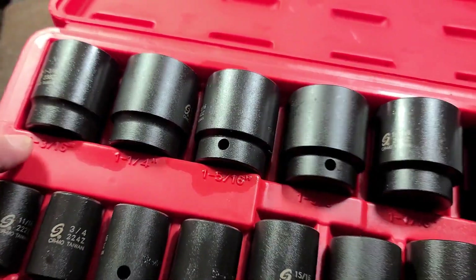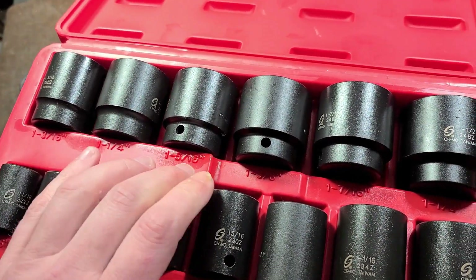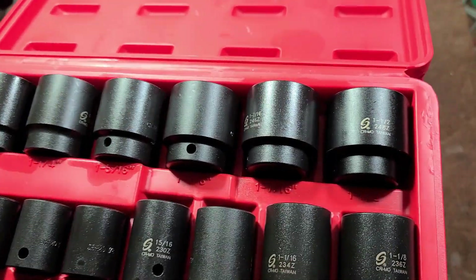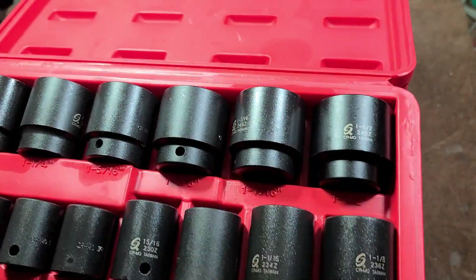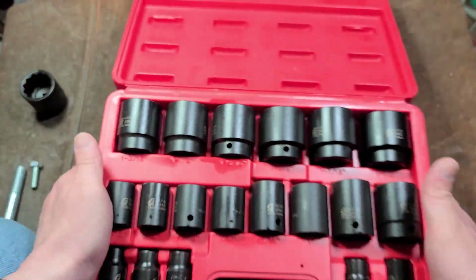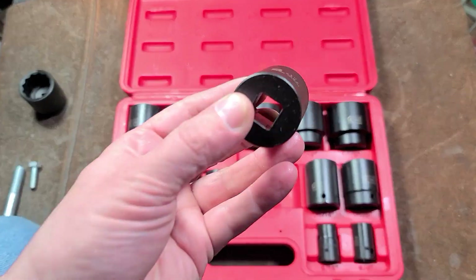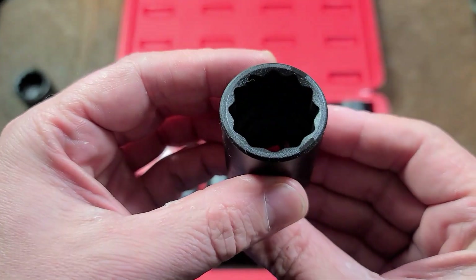They do include the rare — the less common sizes, which is nice about the master sets: 1 and 3/16ths, 1 and 5/16ths, 1 and 3/8ths, and 1 and 7/16ths. All the auto shops seem to have 1 and 1/2, I think for axle nuts, but some of those other sizes are kind of hard to find. As far as how these are made, Sunex has always been pretty good, and for 68 bucks I think these are pretty decent.